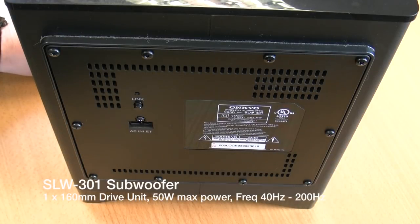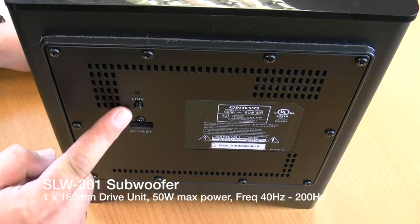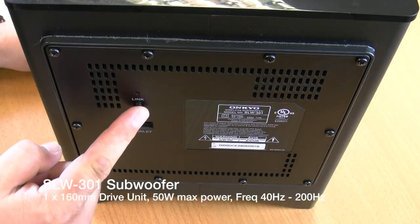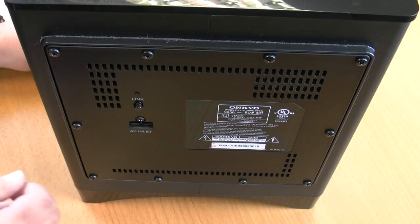That's right, the subwoofer is actually wireless. This now means you can put the sub anywhere in the room, plug it into a power socket and it connects wirelessly to the main base station. That's it, job done.